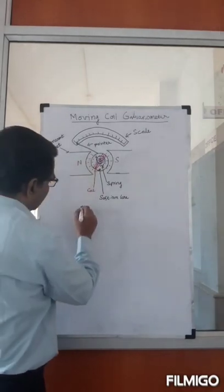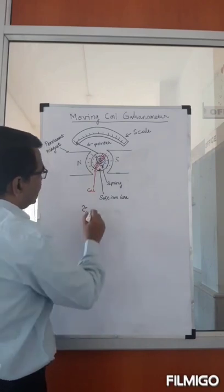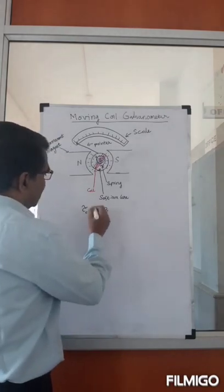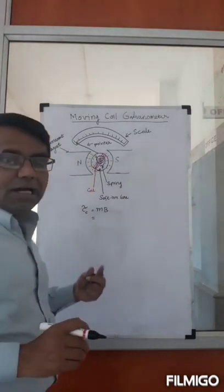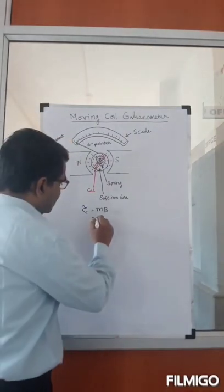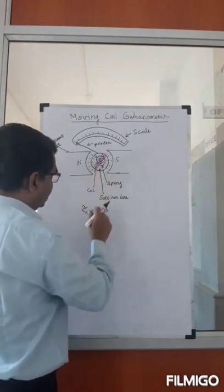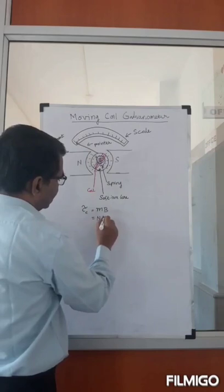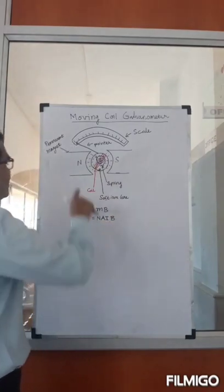The torque on the coil, I call it τ_c, is equal to M·B. Here M is the magnetic moment of the coil, which is N·A·I — where N is the number of turns, A is the area of the coil, and I is the current through the coil — and B is the strength of the magnetic field of the permanent magnet.